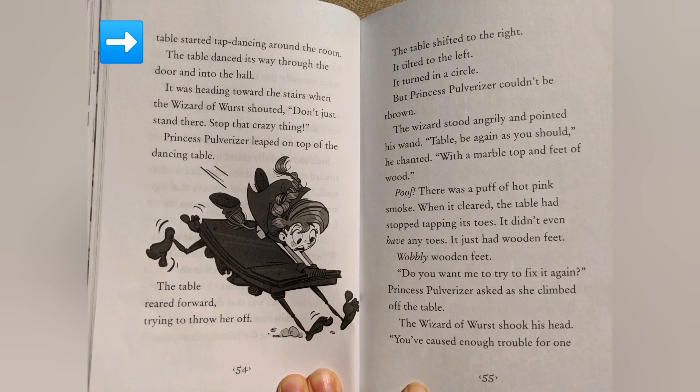It was heading toward the stairs when the Wizard of Worst shouted, "Don't just stand there! Stop that crazy thing!" Princess Pulverizer leaped on top of the dancing table. The table reared forward, trying to throw her off. The table shifted to the right. It tilted to the left. It turned in a circle. But Princess Pulverizer couldn't be thrown.